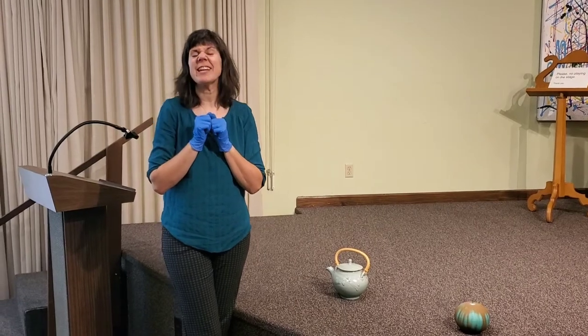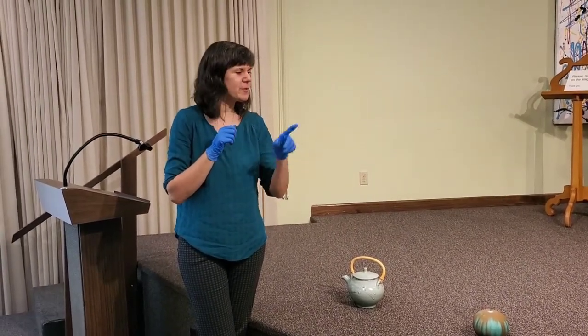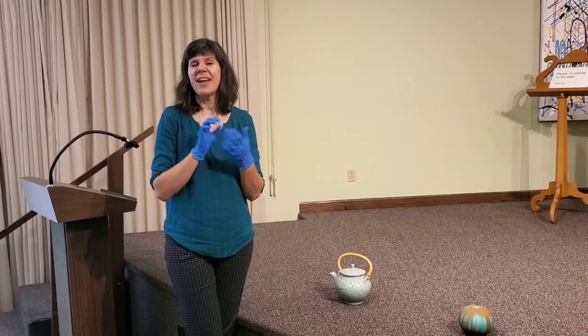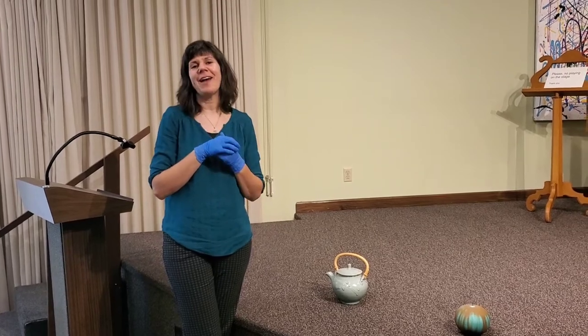We're going to take a closer look, get up maybe a little bit closer. For some of the pieces that have lids, we're going to take the lids off and look. And we're also going to learn some fun facts about some different artists that we have in our collection.